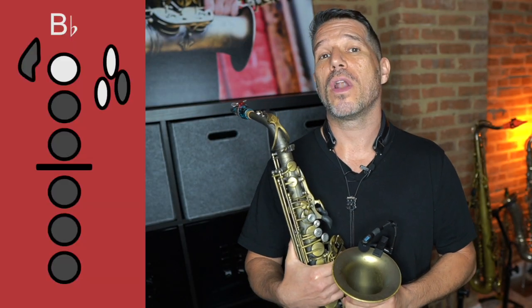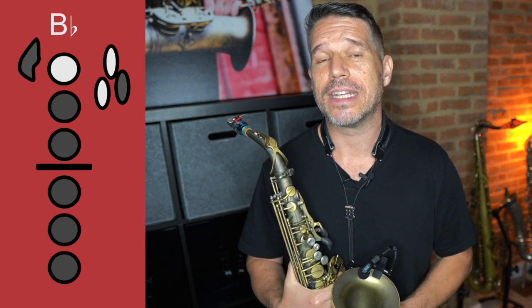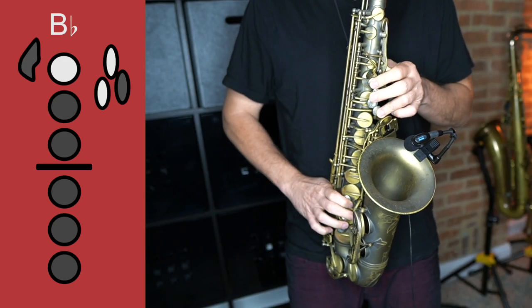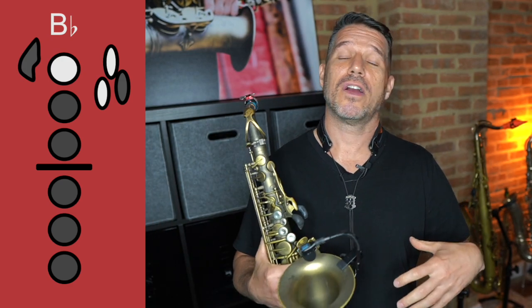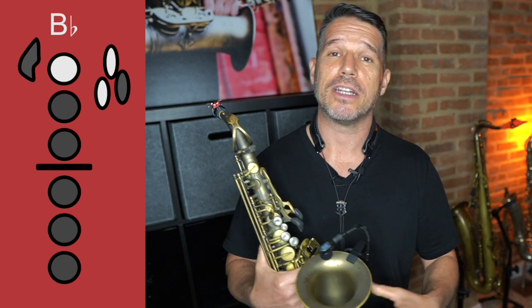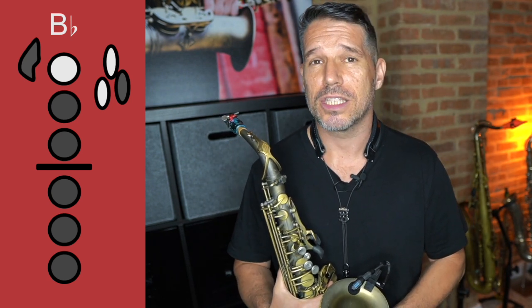Here's an even bigger example of what I'm talking about. I'm going to play an altissimo B-flat, and only using my tongue position — my voicing — I'm going to turn that altissimo B-flat into an altissimo G. Here is an altissimo B-flat fingering followed by an altissimo G fingering, so you can hear what it's supposed to sound like. [demonstration] In this next example, I'm going to finger an altissimo B-flat the entire time and just change my tongue position to bring that altissimo B-flat down to an altissimo G.